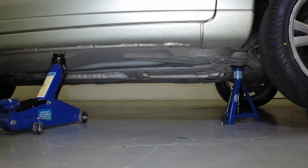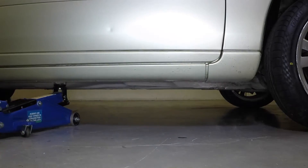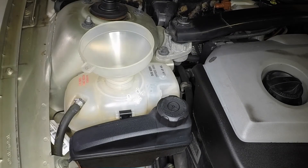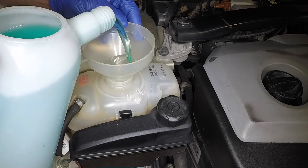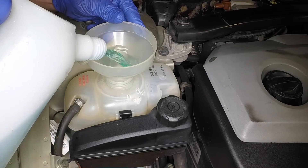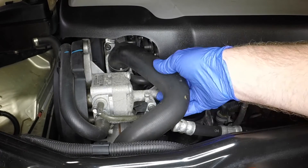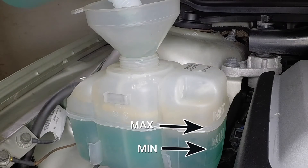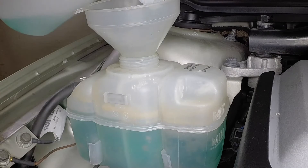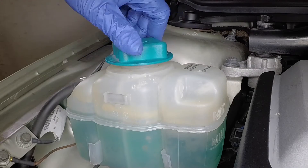Remove the axle stand and lower the vehicle to the ground. Slowly fill the system through the expansion tank with a 50-50 mixture of antifreeze and water. Slow pouring reduces the possibility of air being trapped and forming airlocks. It also helps if the large radiator hoses are gently squeezed whilst filling.